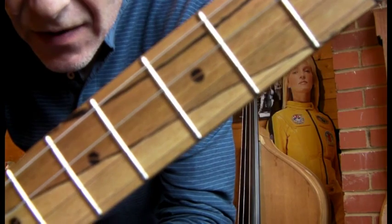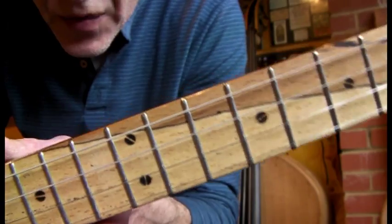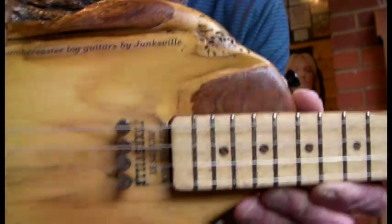The dot markers are actually branded — that is a screw tip screwed into the end of the soldering iron. Again, just kind of trying to keep it nice and rustic.